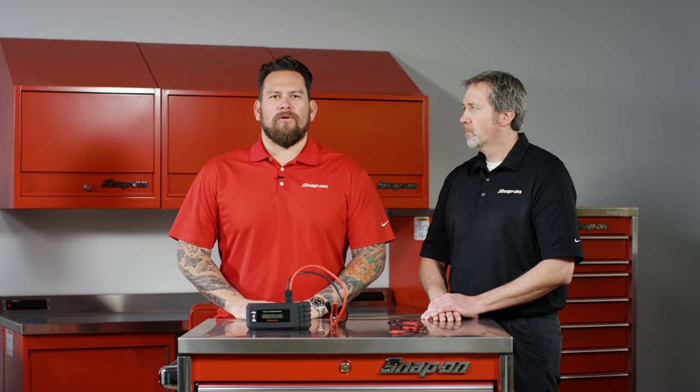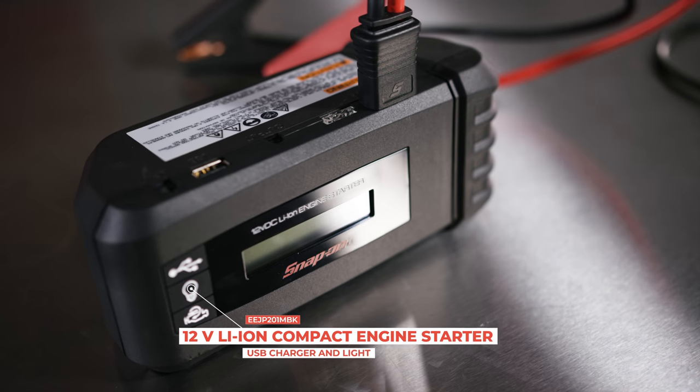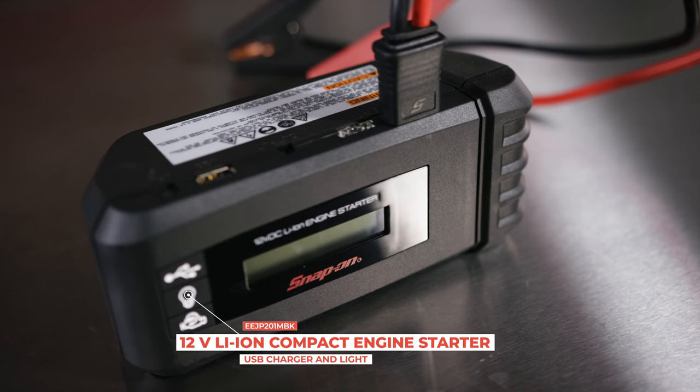We're here at Snap-on Tools World Headquarters in Kenosha, Wisconsin, and I'm here with John Majerowski discussing the lithium-ion engine starter. This isn't just a battery pack — this is a lot more.